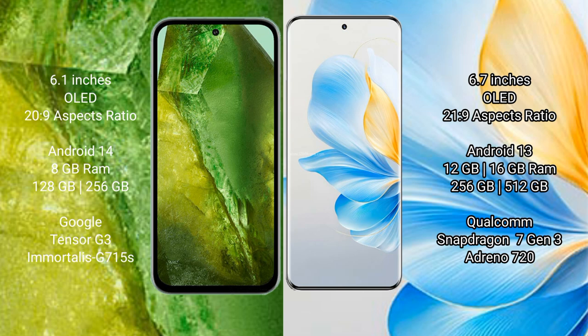The Google Pixel 8a runs on Android 14, while the Honor 100 runs on Android 13. The Google Pixel 8a comes with 8GB RAM and 128GB or 256GB internal storage, with the Google Tensor G3 processor. The Honor 100 comes with 12GB or 16GB RAM and 256GB or 512GB internal storage, with the Qualcomm Snapdragon 7 Gen 3 processor and Adreno 720 GPU.